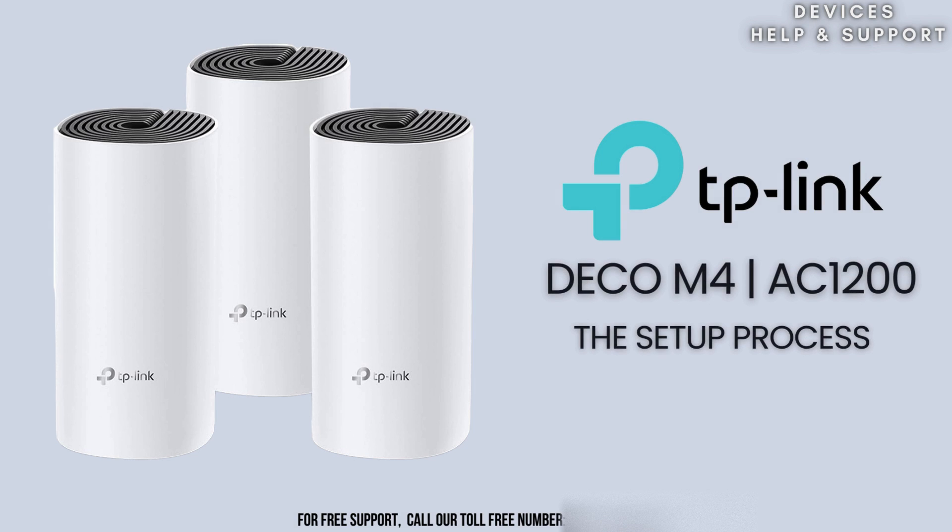Before diving into the setup, please ensure that you have an active Internet connection and a mobile device ready, and make sure you've downloaded the TP-Link Deco app from the Apple App Store or Google Play Store.